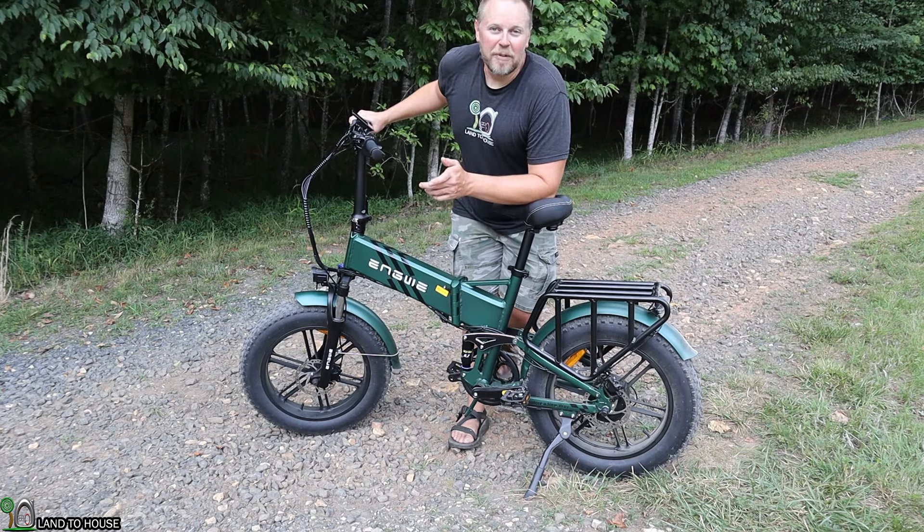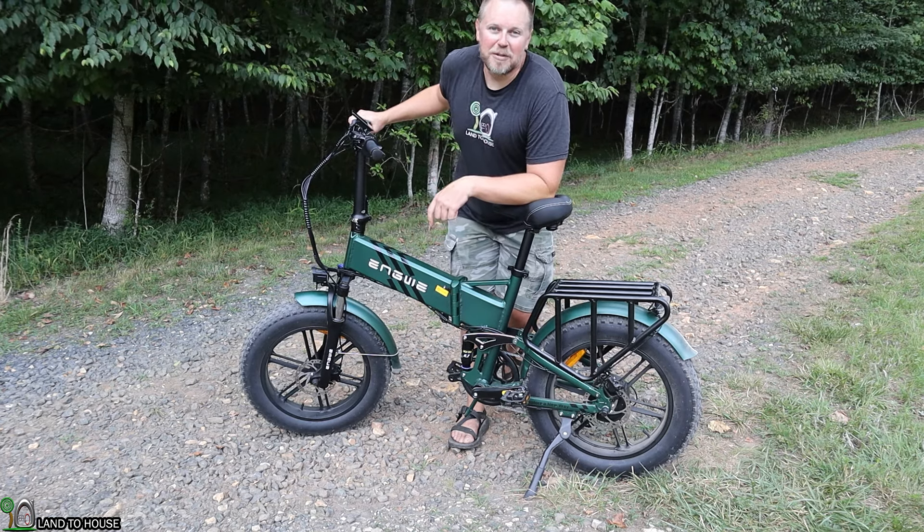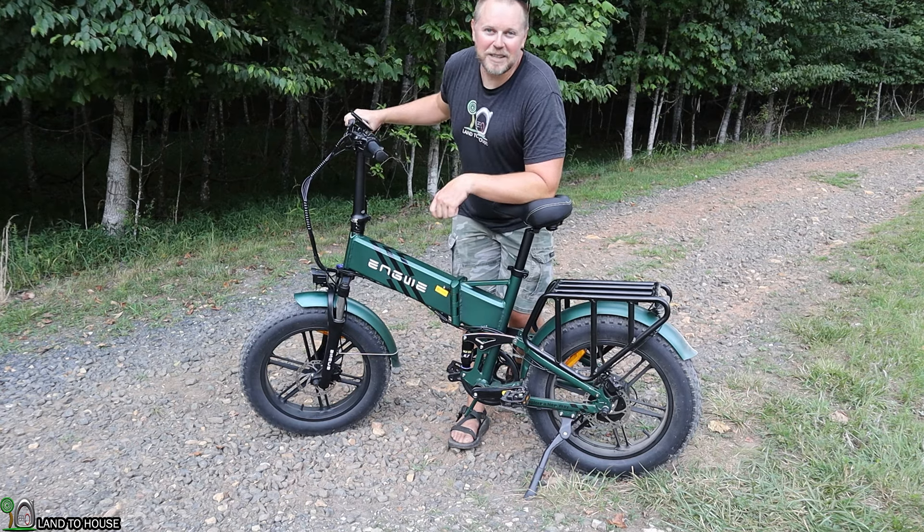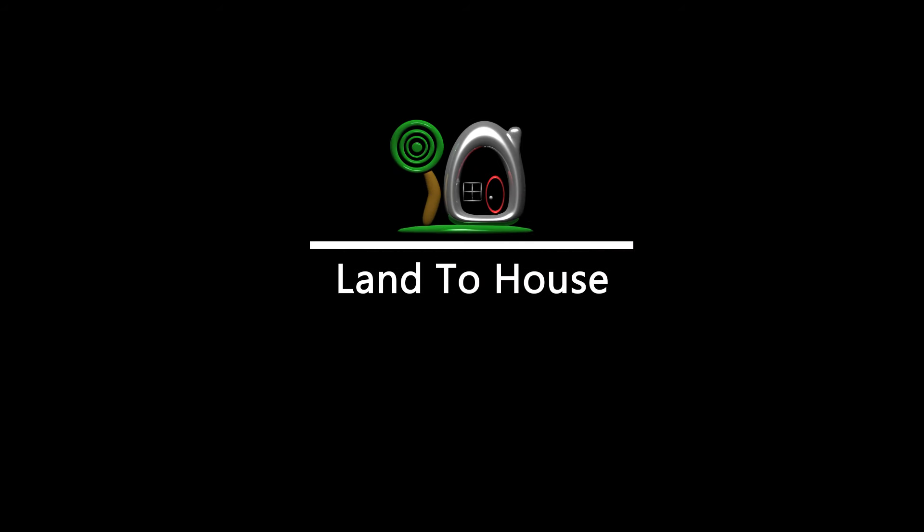If you want to check out more information on this e-bike, I will have links in the description down below. I'm Seth with Land the House, and I will see you in the next video. Bye.